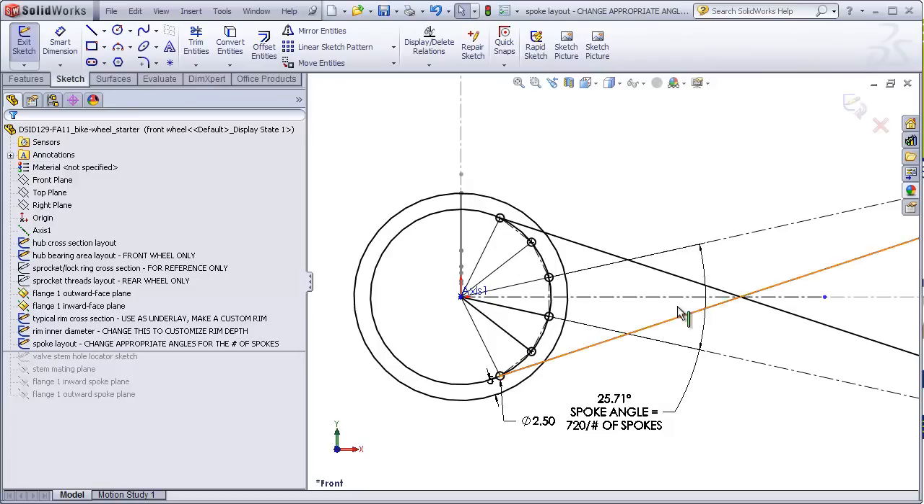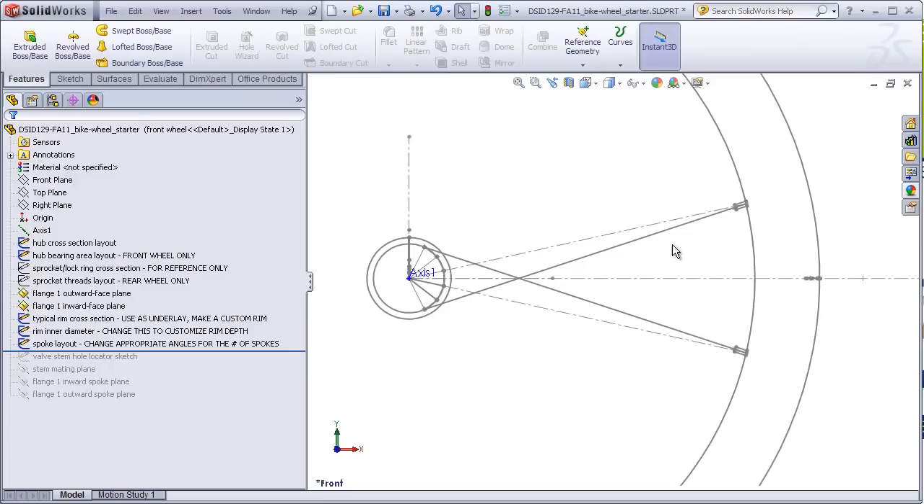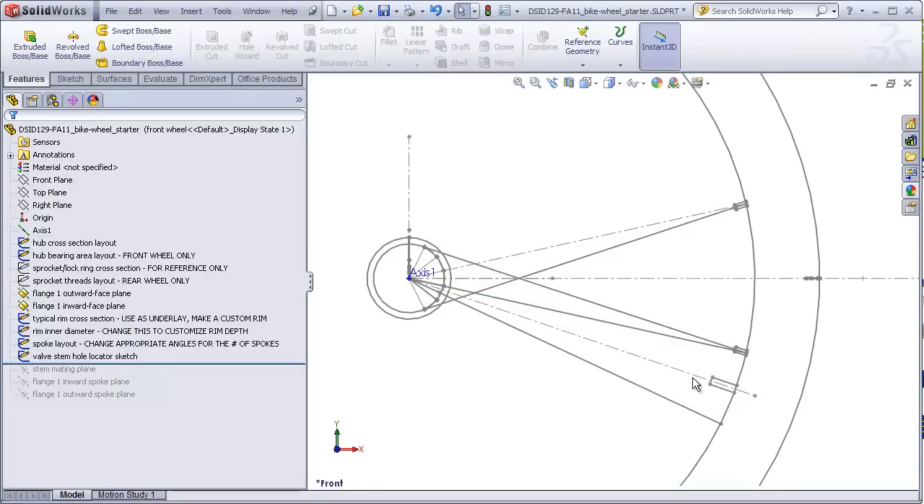Currently, the starter file is set so that the front wheel will yield 28 spokes total and the rear wheel will yield 36 spokes. The next sketch locates where the valve stem will be — this is important so that it occurs between sets of spokes. There's also a mating plane for the valve stem which we'll not discuss until we get to the assembly. Finally, we have a plane upon which an inward facing spoke will be drawn and a plane upon which an outward facing spoke will be drawn.